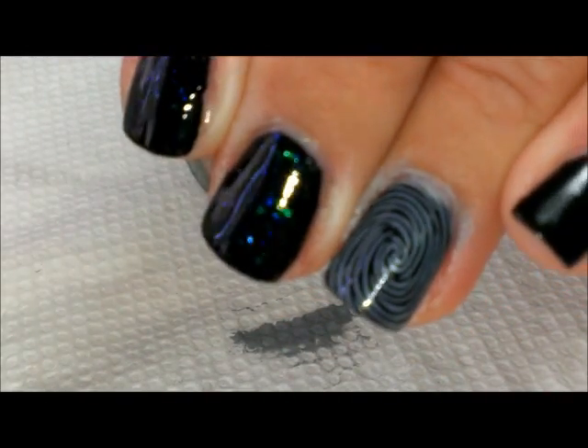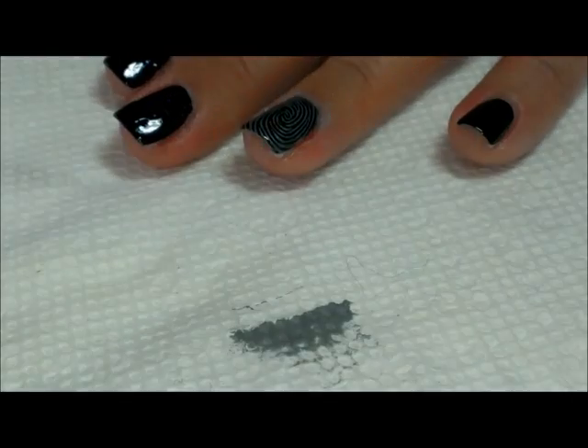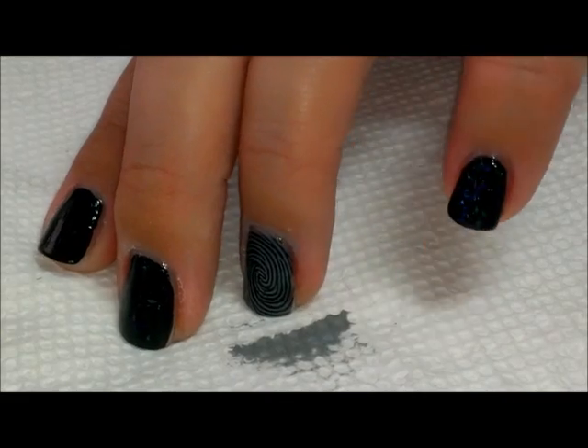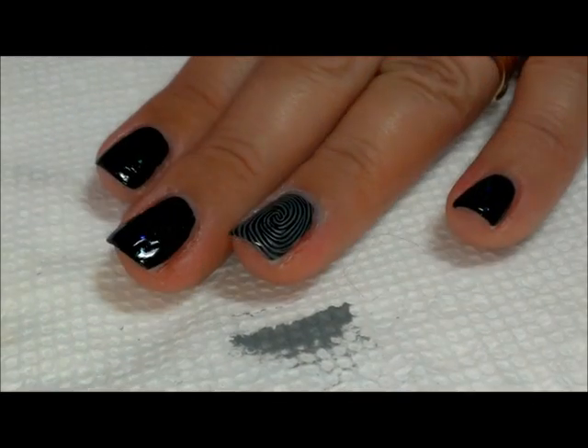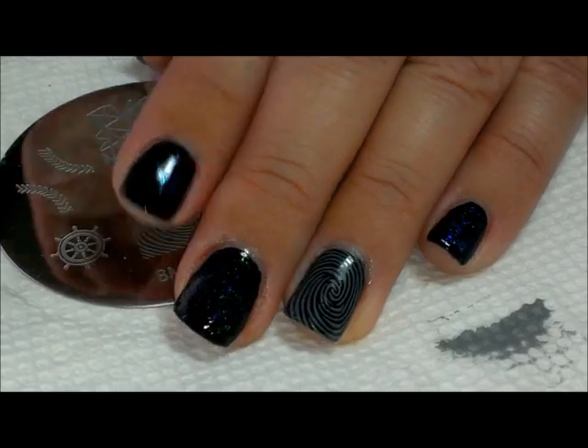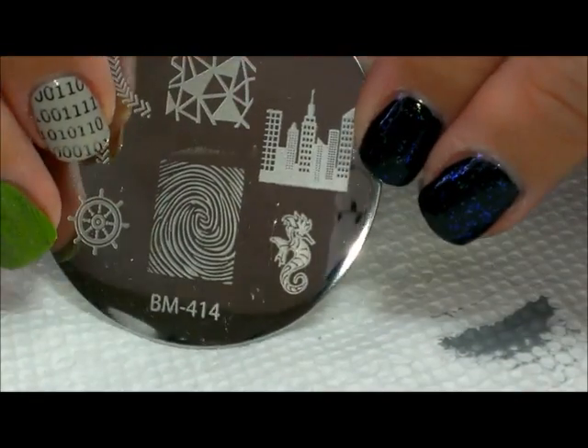You can kind of see it gets these flecks of color. I'm gonna put it over my entire pinky — I'm not gonna stamp on the pinky, we're just gonna use that for a nice flaky accent.